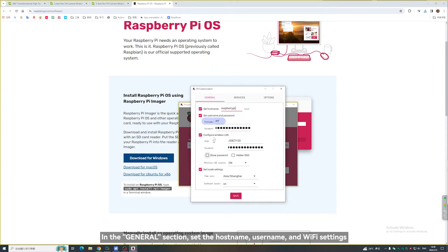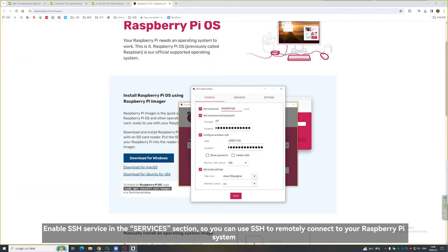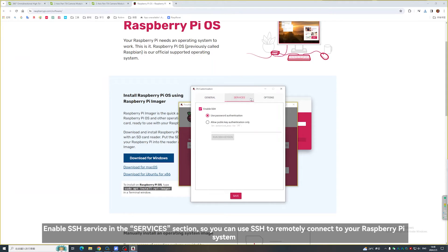In the General section, set the hostname, username, and Wi-Fi settings. The username, password, and Wi-Fi hotspot and password all need to be changed to your own. Enable SSH service in the Services section so you can use SSH to remotely connect to your Raspberry Pi system.